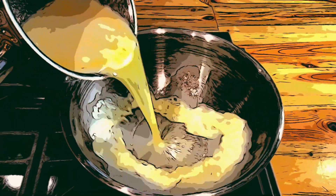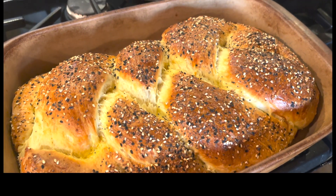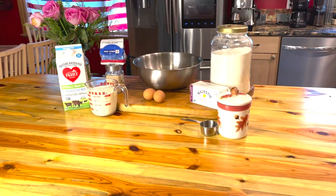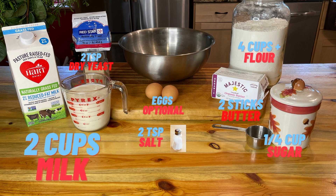In this video we're going to make a basic bread dough into something pretty fancy. You will need to use better quality ingredients if you really want the best flavored bread.